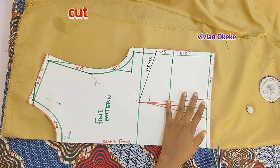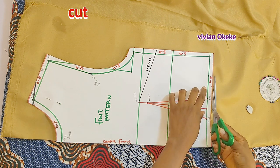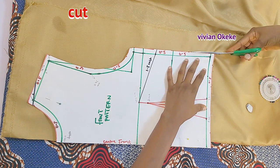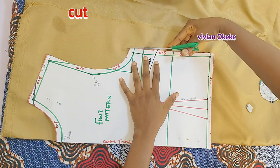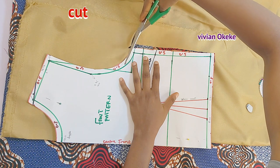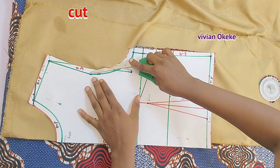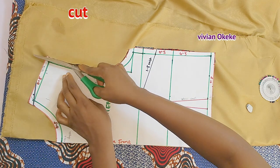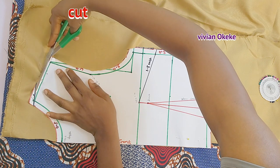I'll cut and then make the dart lines clearer on the fabric. Remember, I'm not adding any more allowance because the pattern already has half an inch all around — on the neckline, shoulder, armhole, side, and length. So I'm cutting directly. If you don't have allowance on your pattern, make sure you add your seam allowance before cutting. It is very necessary.